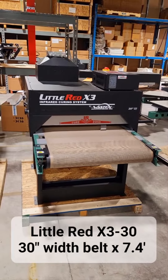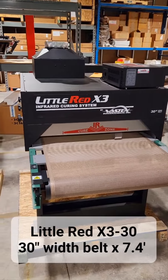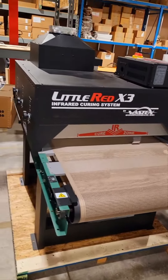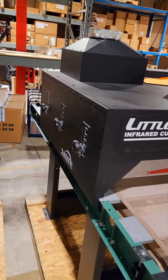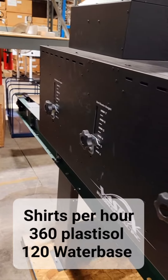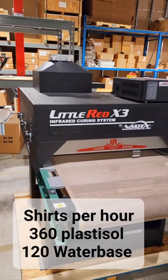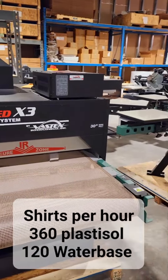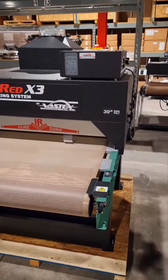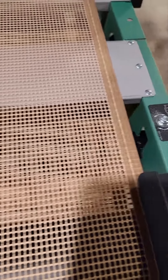Welcome to a closer look at the Vastex Little Red X3 dryer — 30-inch wide belt, 7.4 feet in length, with three infrared panels and adjustable height controls along each side. It's rated at 360 plastisol shirts per hour, or 120 water base or discharge, and features adjustable belt tracking in the front.